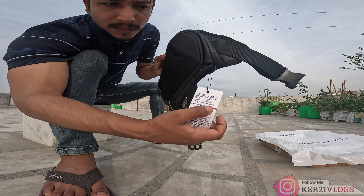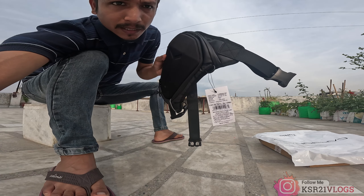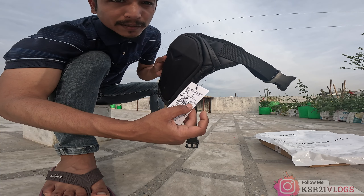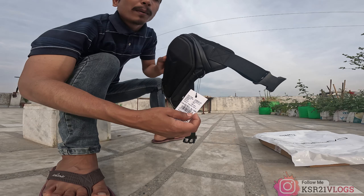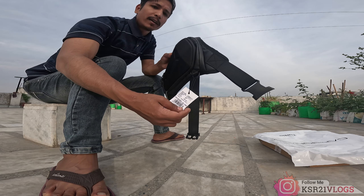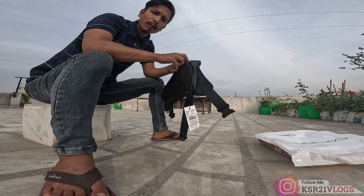The price cancels at 1290, but I will tell you that this product is 900 on Flipkart — it's 950, full black color.